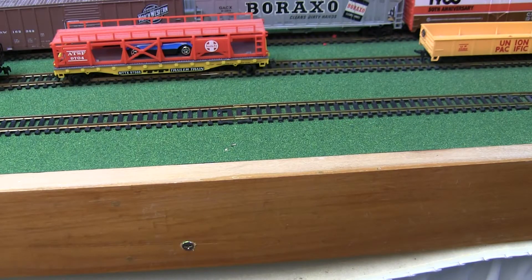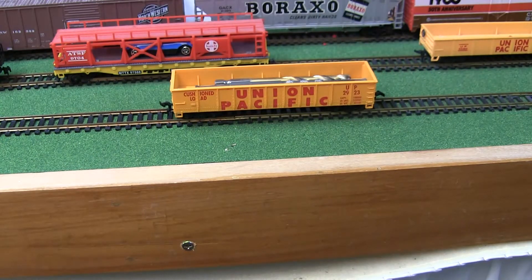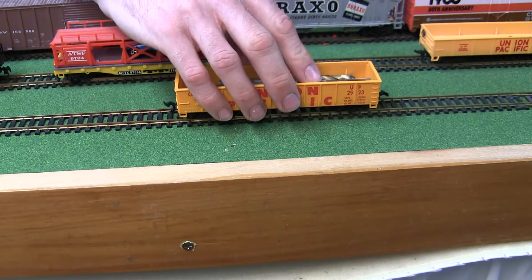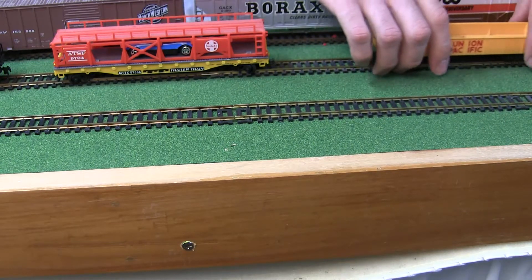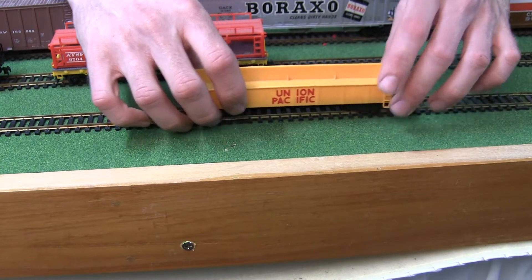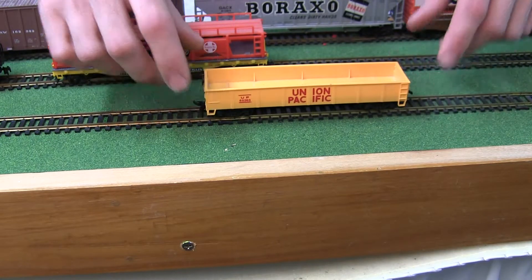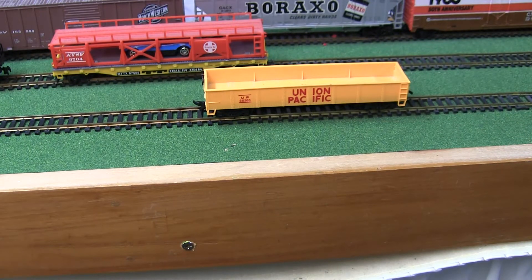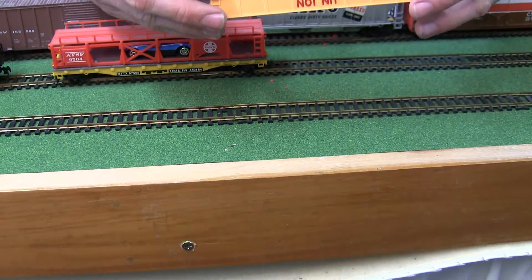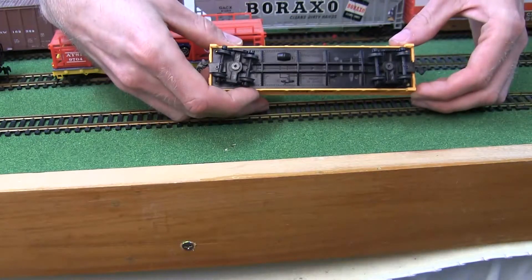I believe that is where the similarities end between our two trains. This is a Tyco Union Pacific gondola, which I have loaded with some metal objects and nails to weight it down — otherwise it tends to derail. Now our other train is going to feature a car that at first glance looks the same, but it is quite substantially different. This one is made by Bachmann, and the biggest noticeable differences are that the font is quite a bit smaller, and the bottom shows it's made by Bachmann in China.